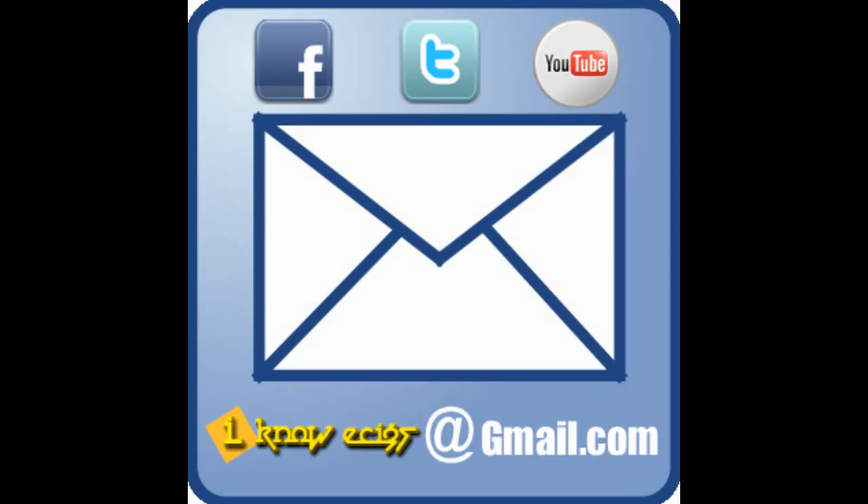As always, if you have any questions or comments please feel free to shoot us an email at IKnowEcigs.gmail.com, like us on Facebook, follow us on Twitter, and please subscribe to our YouTube channel.